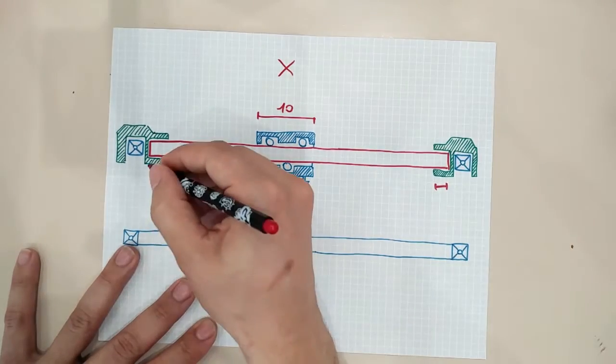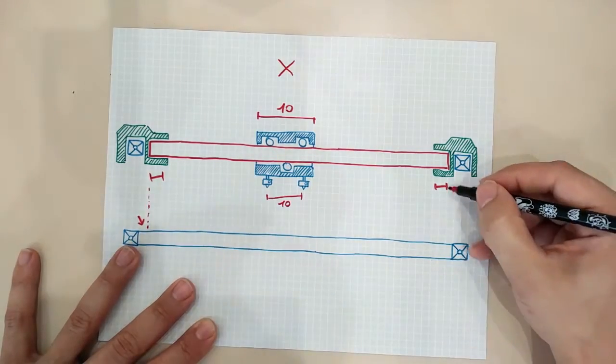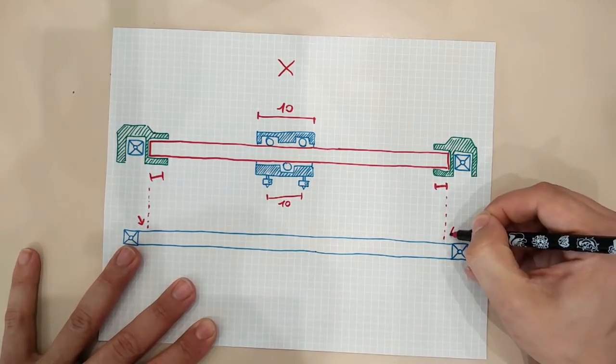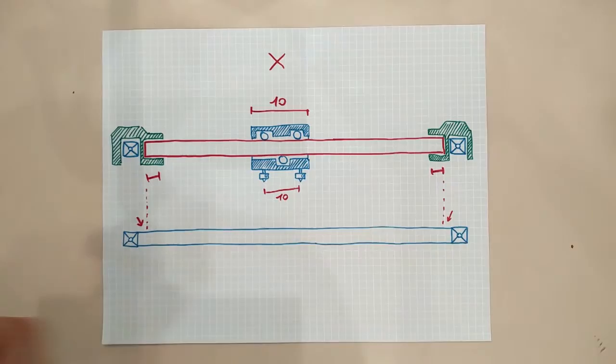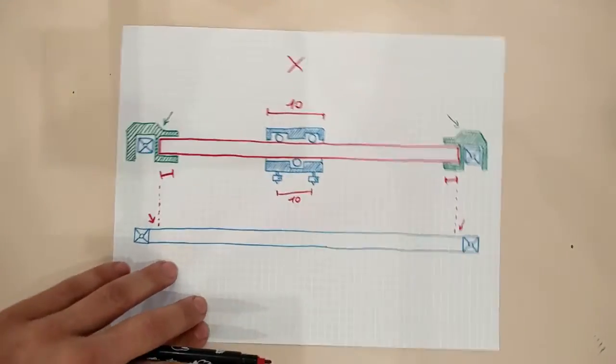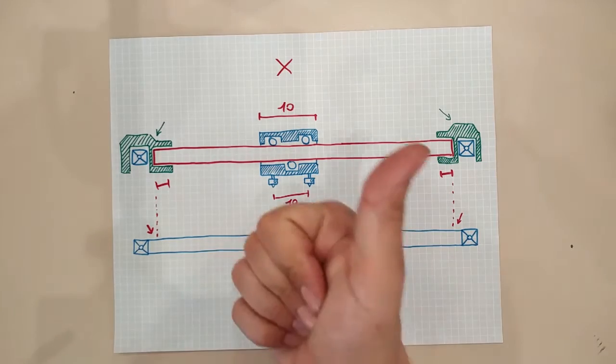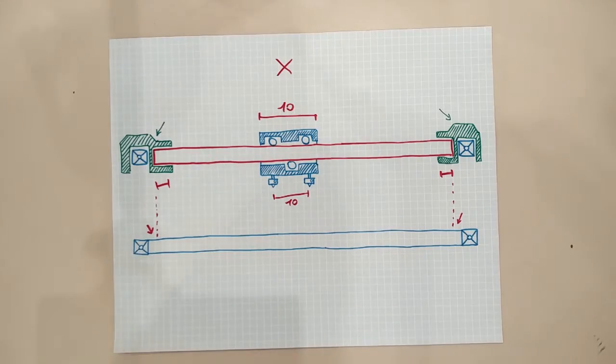Now this is the length of the X beam, not the X frame sides, which will be slightly larger. That's because of the Y carriages — those that hold the whole X beam and roll over the Y movement. Let's say that we need a centimeter on each side, and that's how long the frame will be on the X length.